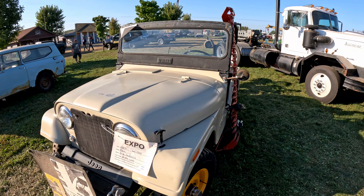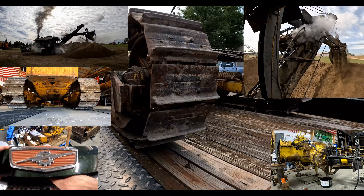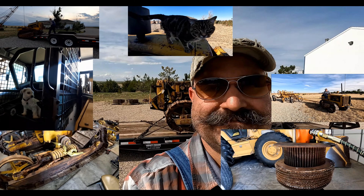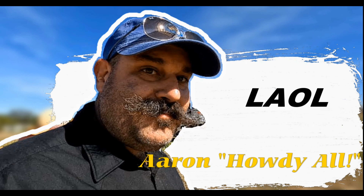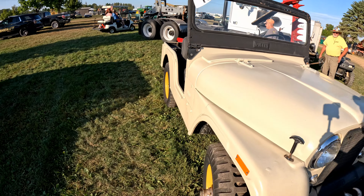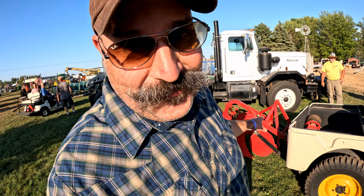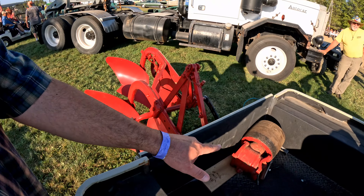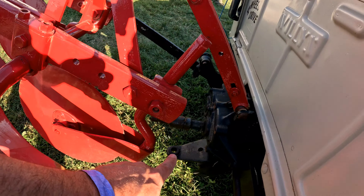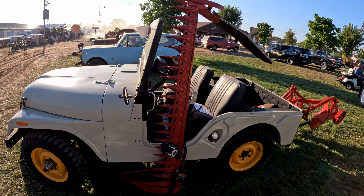I just had to stop and film this old Willys Jeep. This Jeep was specifically made for farm use — it's got a two-bottom plow on a three-point hitch on the back, a belt pulley that fits on the little PTO. But if you think that's crazy, check out what's on the side: a sickle mower which runs off the transfer case in the middle of the Jeep.